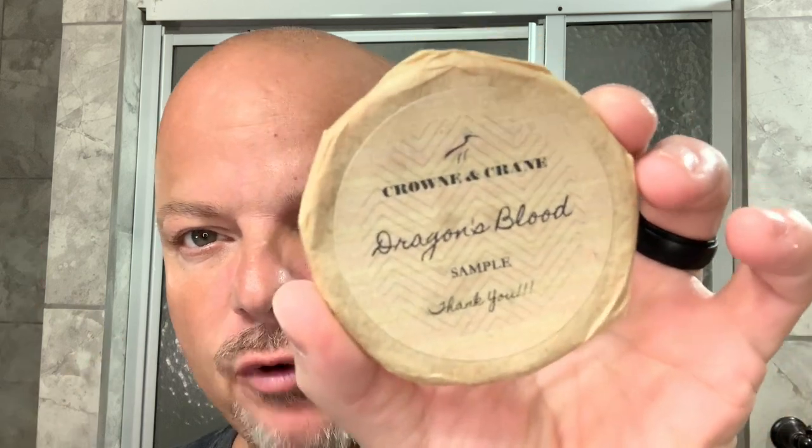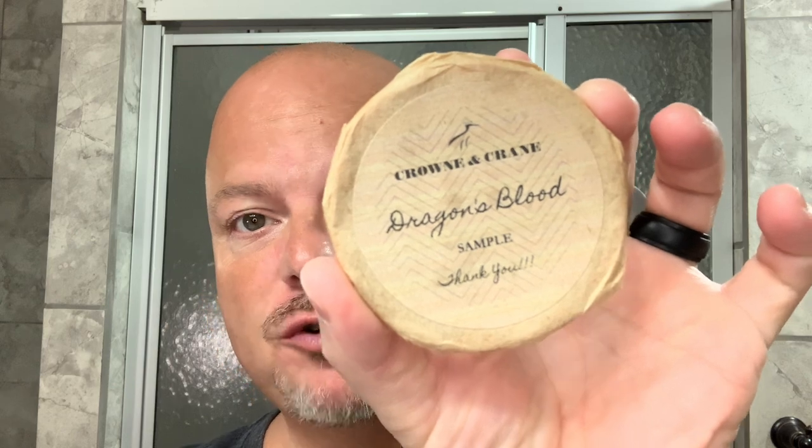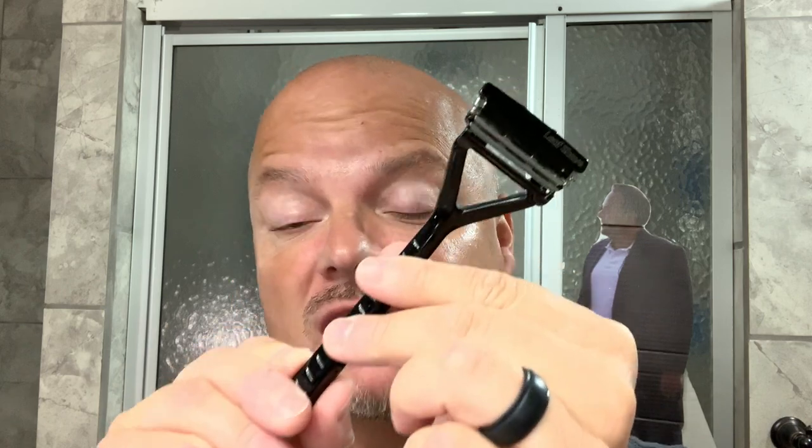In this video, we're going to be doing a head shave with a brand new brand to me. This is Crown and Crane Dragon's Blood, sent to me by Brian. Thank you very much, Brian. And we'll use the usual suspect for a head shave, the Leaf. Stay tuned.